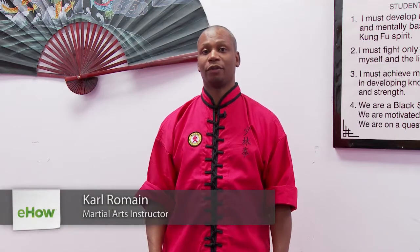I'm Carl Romain of Edgewater Kung Fu and SifuRomain.com. Today we're going to be doing Kung Fu moves. We'll be introducing the 18 classical techniques of Kung Fu, Shaolin Lohan Shur Ba Shel, and demonstrating will be Felicia.